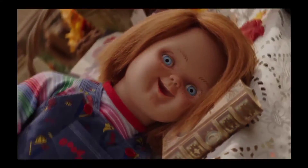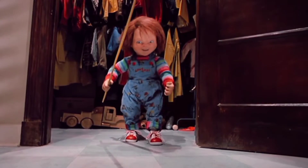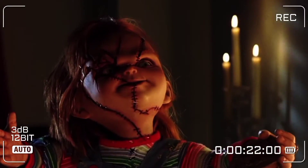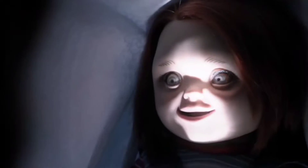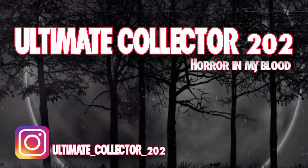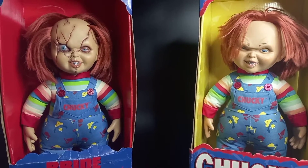Hey! Want to play? Like the short! And I'm your friend to the end! What is going on you guys, Ultimate Collector Turtle here, welcome back to another video, welcome back to another Chucky Doll Reviews.